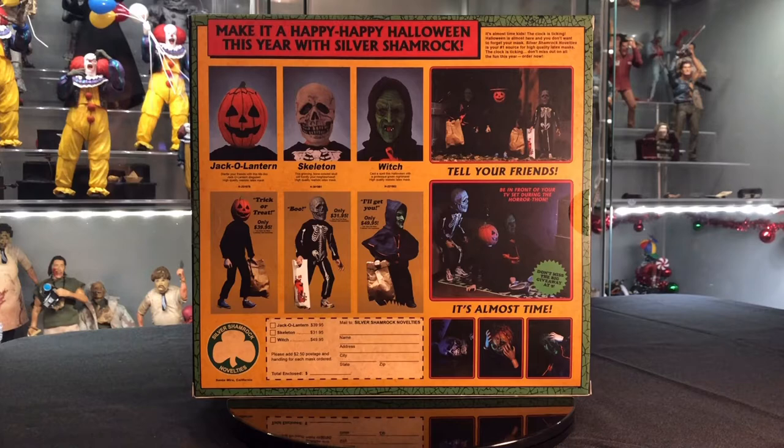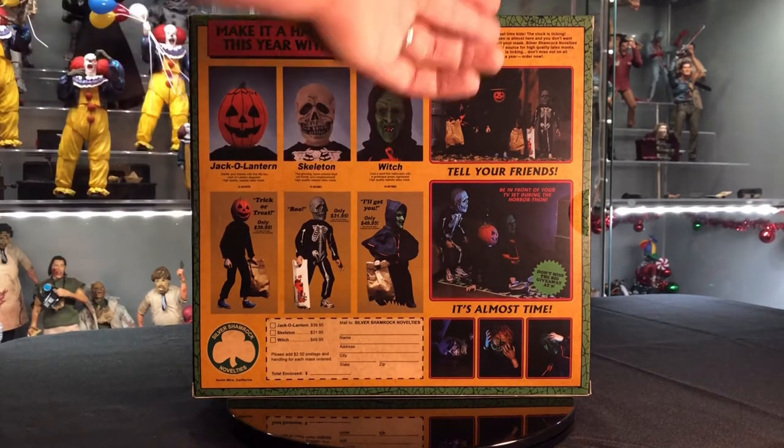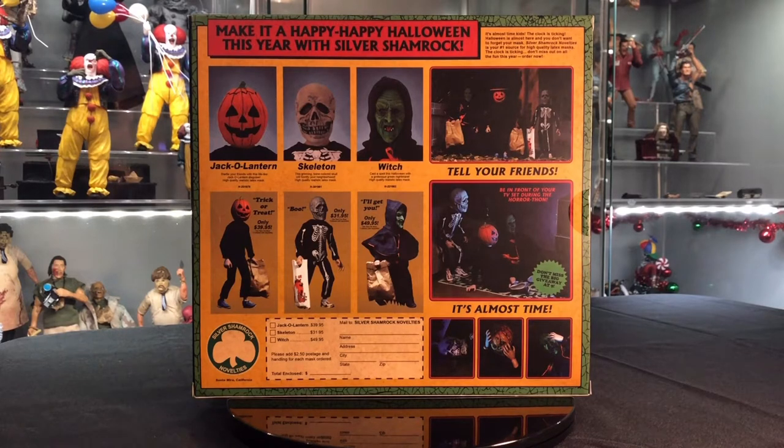The top says, 'Make it a happy, happy Halloween this year with Silver Shamrock.' Then it has the quotable tag from the commercial from the film: 'It's almost time, kids. The clock is ticking. Halloween is almost here and you don't want to forget your mask. Silver Shamrock Novelties is your number one source for high quality latex masks. The clock is ticking. Don't miss out on all the fun this year. Order now.'